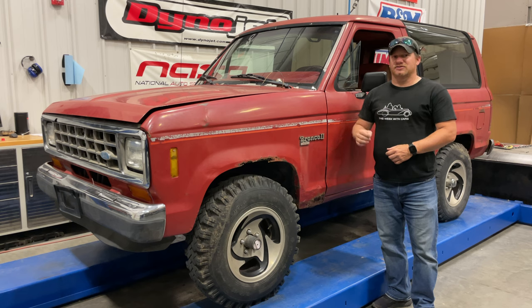But first, I need to do something about these tires. The two rear tires especially are going flat quite quickly, and I had a lot of success with Tireject on my Ranger, so that's what I'm going to put in today.